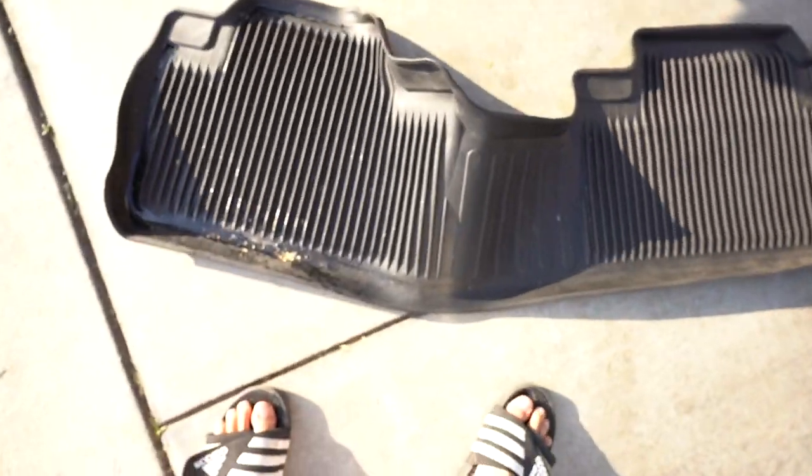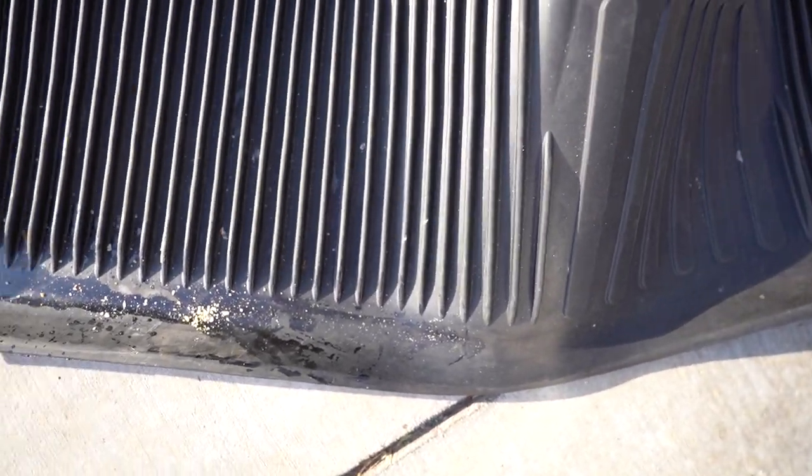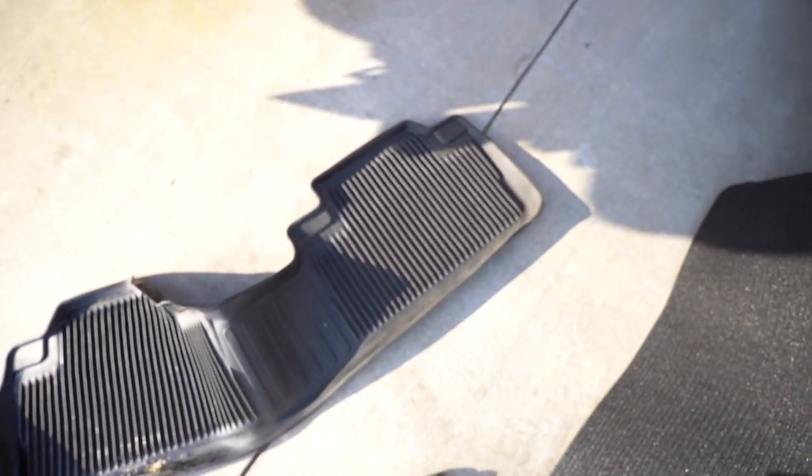I'm using this rubber mat from the IS 350 we used to have. You can see — that's why you've got to have a rubber mat when you have kids. I don't know what that is, but you've got to have a rubber mat back there.